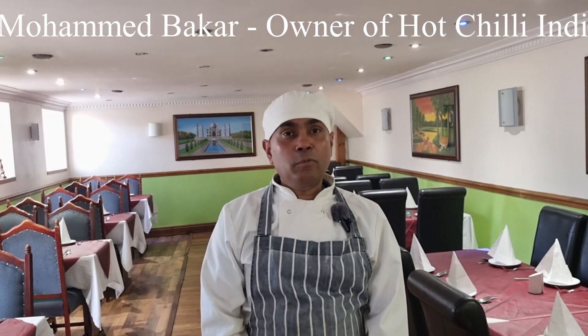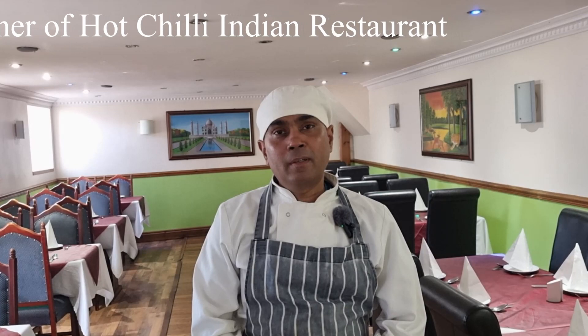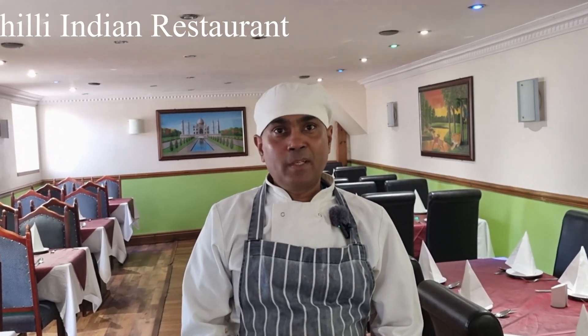I'm Mohammed Bakar, owner and also chef of Hot Chilli Indian Restaurant, 22 High Street, Fishguard. We're making one of the dishes we cook from local Welsh lamb — we call it Lamb on Portion. We've got some ingredients from India and also we put something special from the Fishguard area.